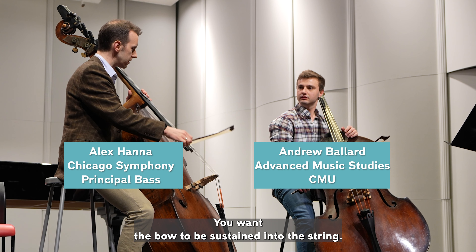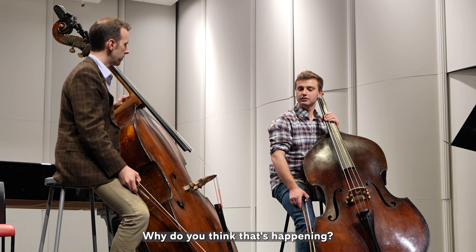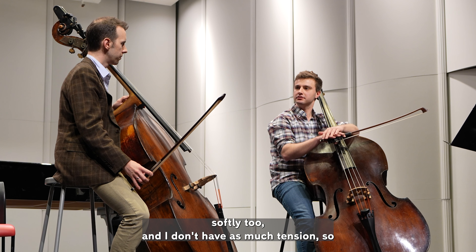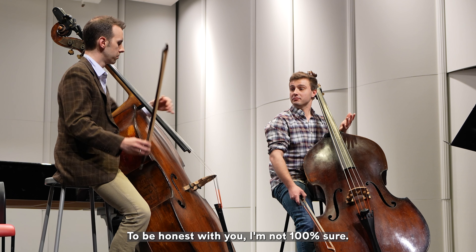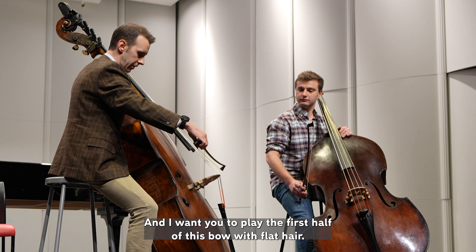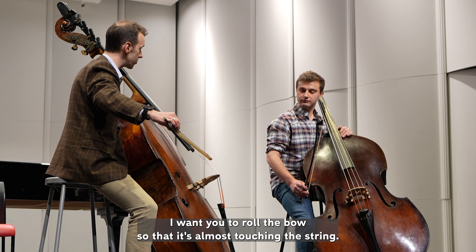It's a kind of cheat code to unlock your bow arm. You want the bow to be sustained and into the string. We're going to do a long tone on an open D string. I want you to play the first half of this bow with flat hair, and then for the second half I want you to roll the bow so that it's almost touching the string.